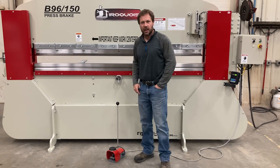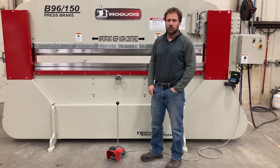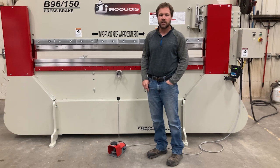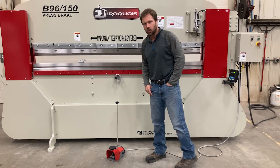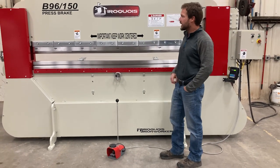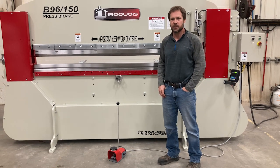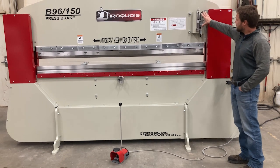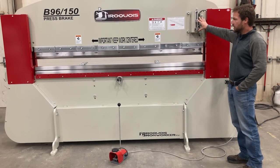Hi, I'm Richard, and I'm going to give you a demo today — a walkthrough of our Iroquois press brake, the standard control feature. This is our B96-150, our 8-foot press brake, but it has a manual type control on it, and that's this limit switch control you see right here.